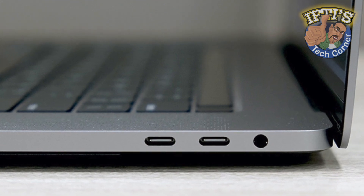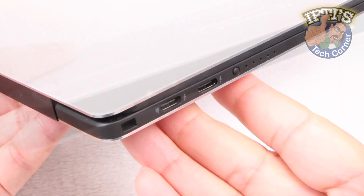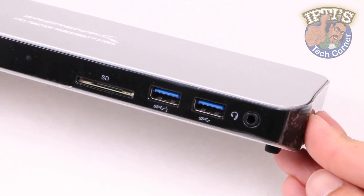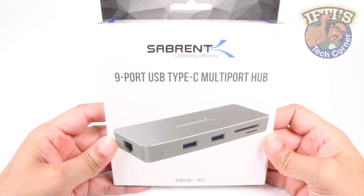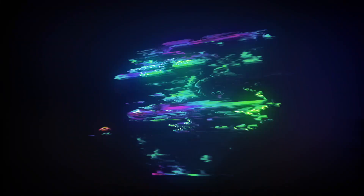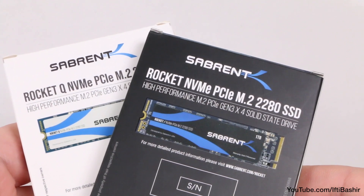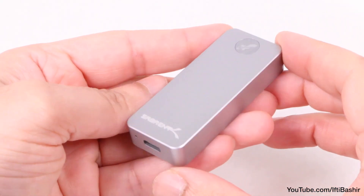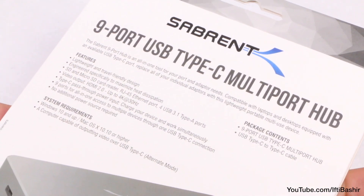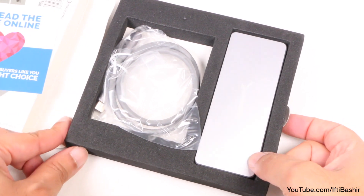With a limited number of ports on not only the latest MacBooks, but also many of the latest Windows-based notebooks, if you find yourself needing to use legacy ports, then Sabrent have you covered with their 9-port USB Type-C multiport hub. Well known for their range of memory solutions, Sabrent have demonstrated they clearly know their market, and when it comes to needing to use legacy ports while on the move, their portable 9-port hub may be just what you need.